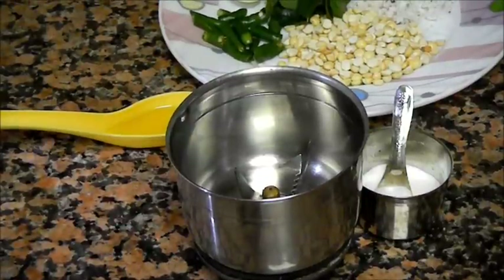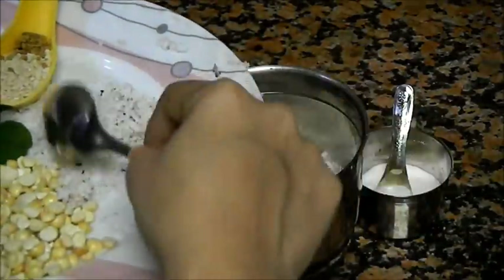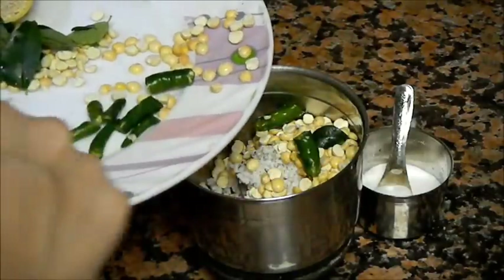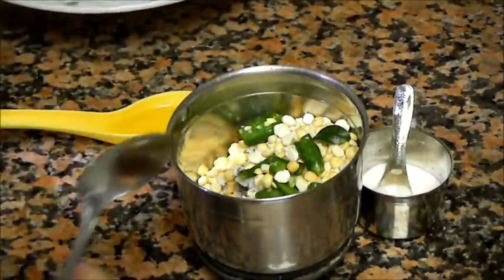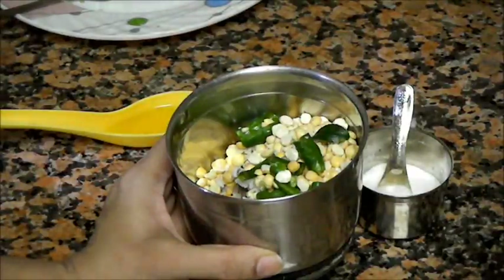Let's start with the recipe now. Add freshly grated coconut to the chutney jar. Also add roasted gram dal and chillies and with the help of some water, grind it to a fine paste.